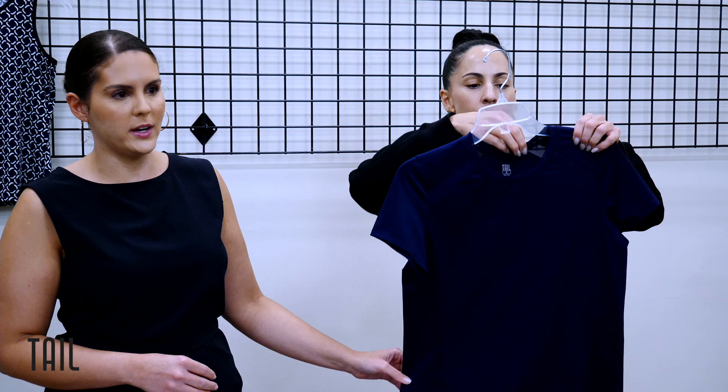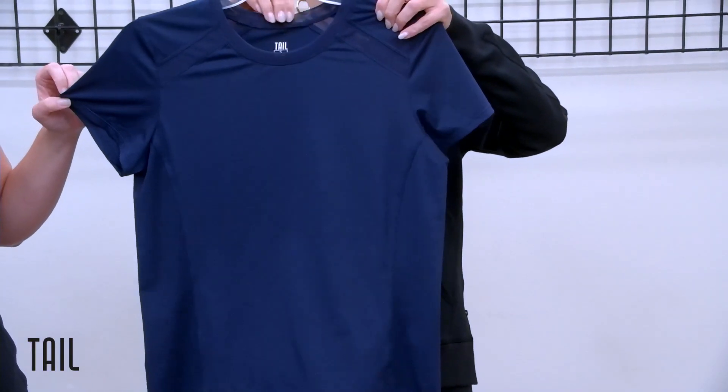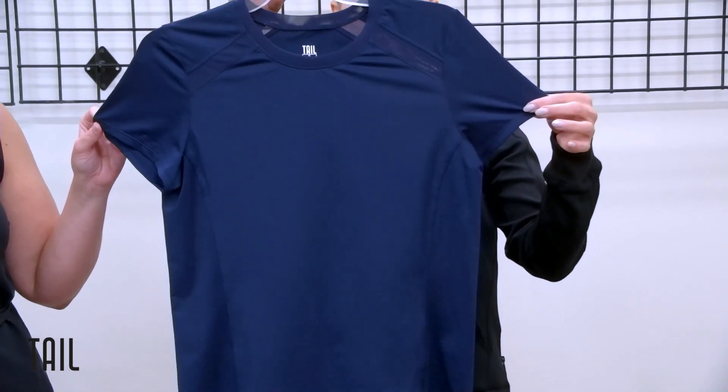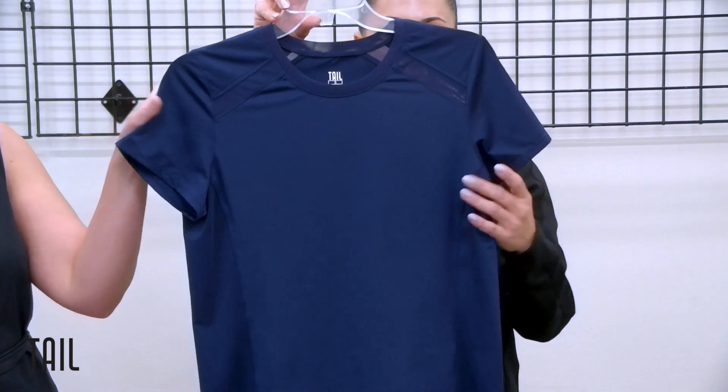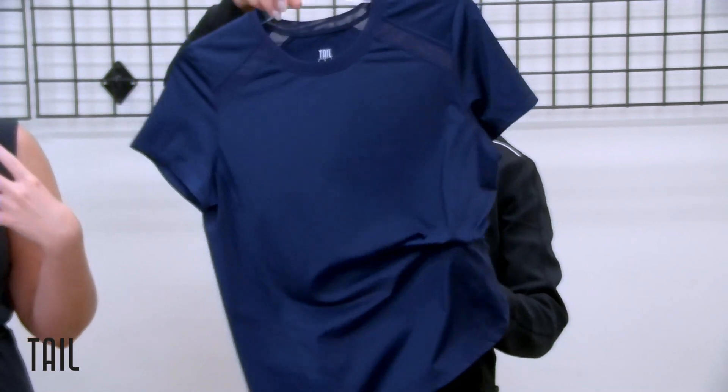Our short sleeve Lorenia has a six-and-a-half-inch sleeve length in navy blue, with power mesh inserts at the shoulder to create a sporty look and add ventilation.